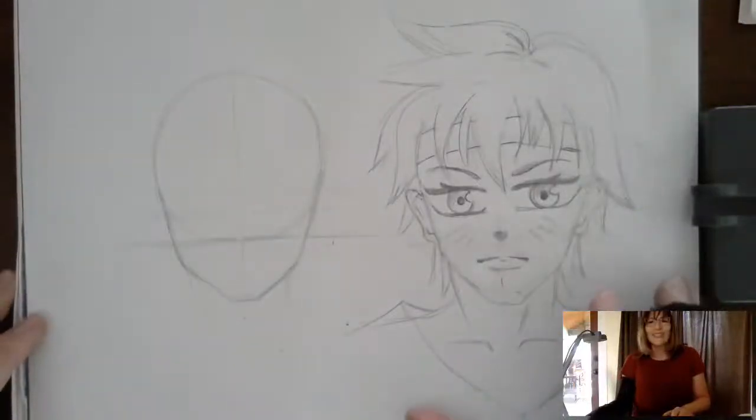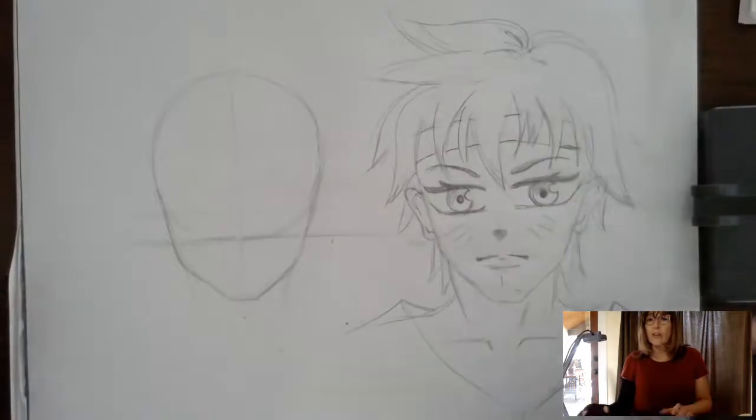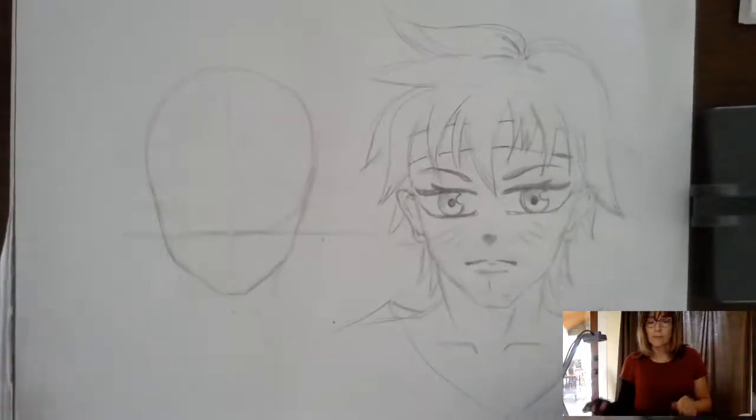Hi everyone, this is Rochelle Rivellino again, giving you a little lesson on how to draw a male style manga head, front view.